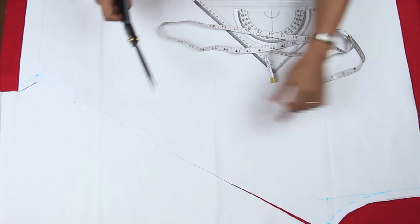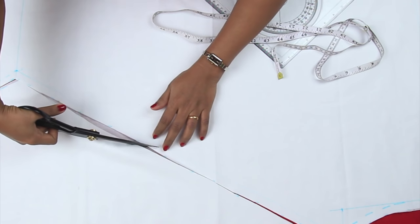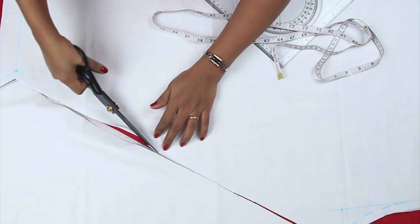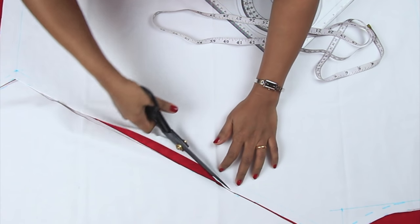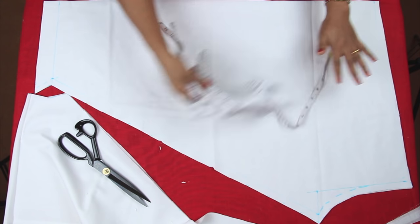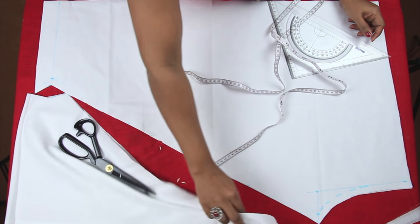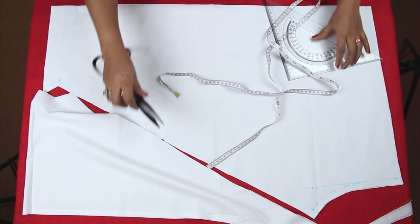Cut all the fabric around. Just make one or two notches anywhere on the leg part — that makes it easier when you connect the legs. So this is my leg part. Now with the remaining fabric I'll be cutting my waistband, so let me keep this aside.